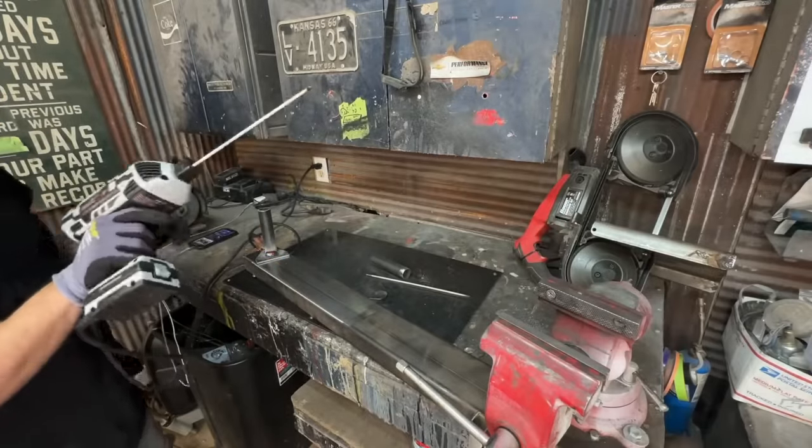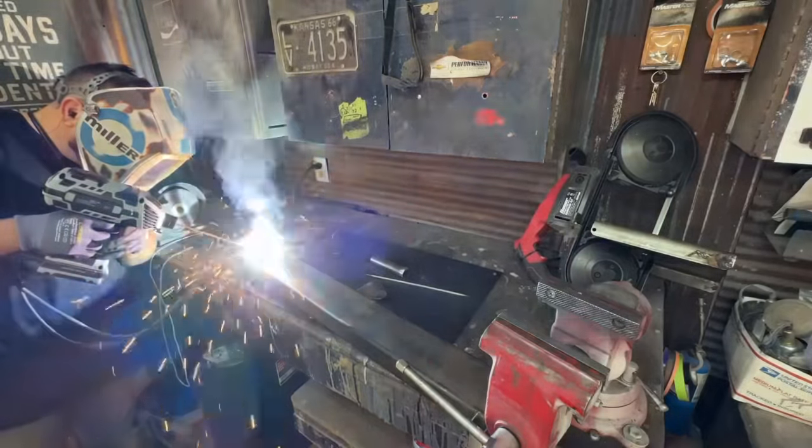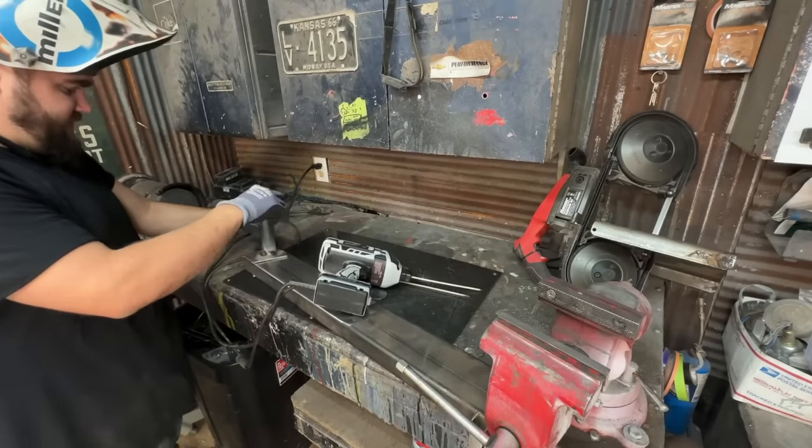Okay, so apparently the gauge does matter. Doesn't look too bad. I am not the best stick welder — I'm going to tell you that right now.